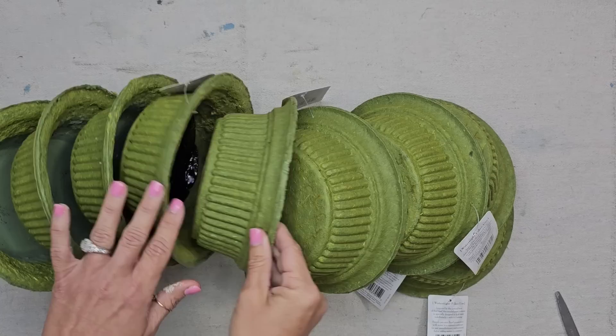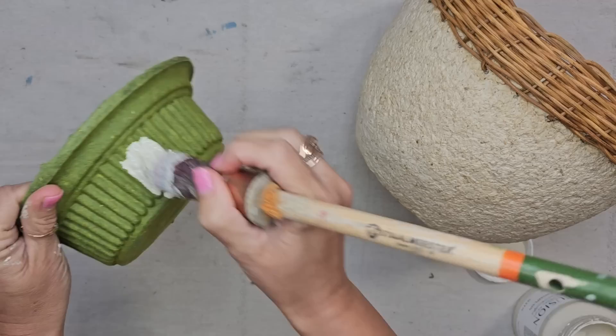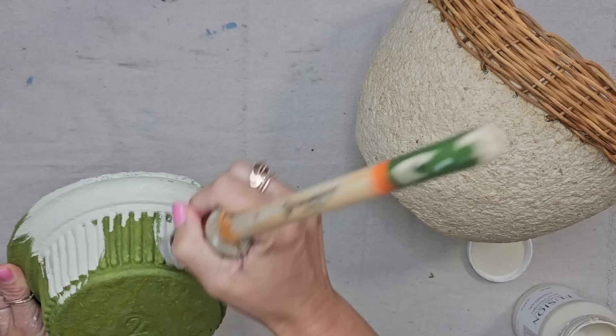Now I'm not loving this bright green color, but we can definitely change that. This is a paper mache bow that I actually own, so I want to try to match this color and this look. I think Fusion paint in the color Champlain is going to be a great match, so I'm just going to put one quick coat of paint on these green paper mache bowls.